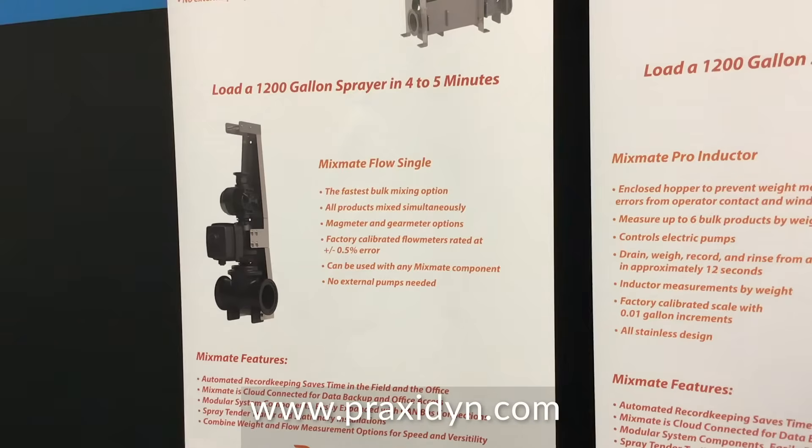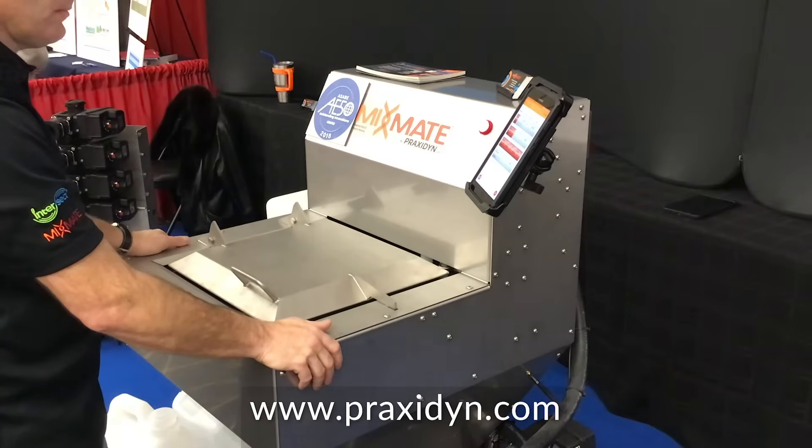We looked at the cost difference between an 800-gallon sprayer and a 1,200-gallon sprayer. An 800-gallon sprayer loading in 5 minutes is as productive as a 1,200-gallon sprayer loading in 20 minutes — actually the 800 is a little more productive. We're looking at a 100-foot boom, 800-gallon, compared to a 1,200-gallon sprayer with a 120-foot boom, being able to do just as much or more. The initial cost difference was $93,000 between those two machines, so save money on the machine and add productivity by buying a mixing system.